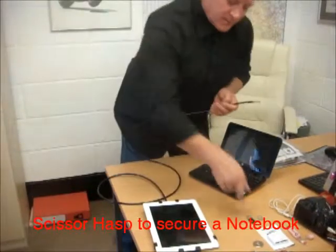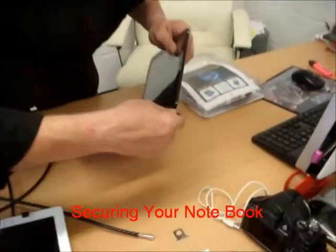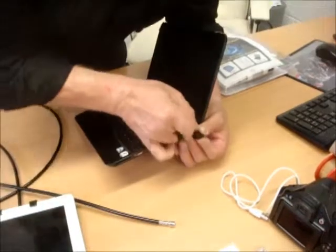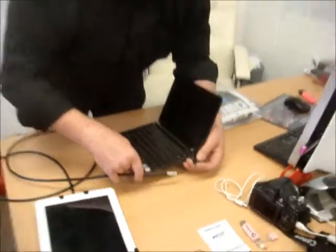We take the cable. We can introduce this scissor hasp that fits into the security slot on a notebook or netbook computer. Slide that through, then introduce the cable through that, thus securing a notebook or netbook computer.